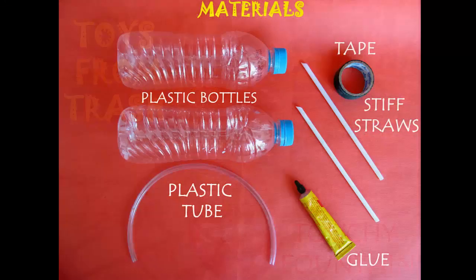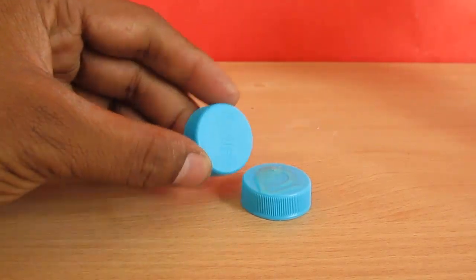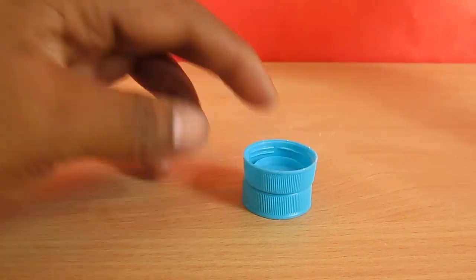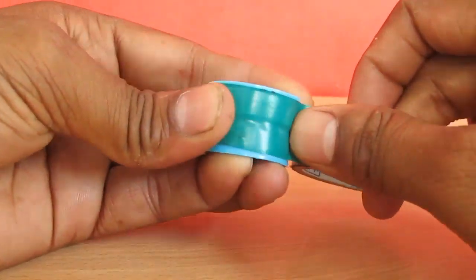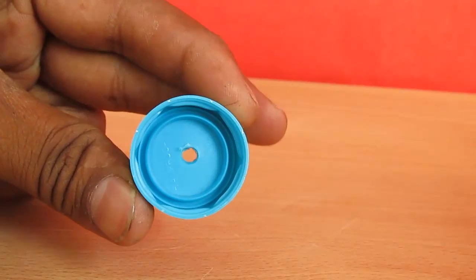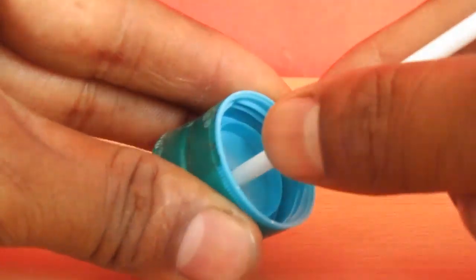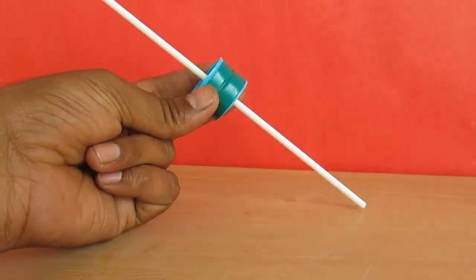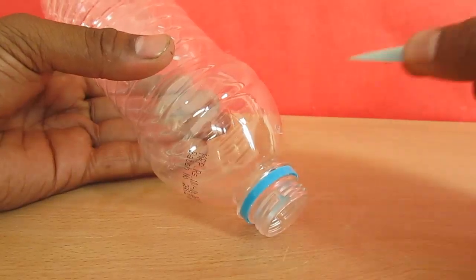To make this anti-gravity touchy fountain, you need plastic bottles, a plastic straw tube, stiff straws, and some glue. Stick the two caps of the plastic bottles back to back, seal the caps with tape, make a hole all the way through in the middle, and stick a long stiff plastic straw through the hole. Ensure that the straw is sealed airtight between the caps — you might have to pour some glue to do that.